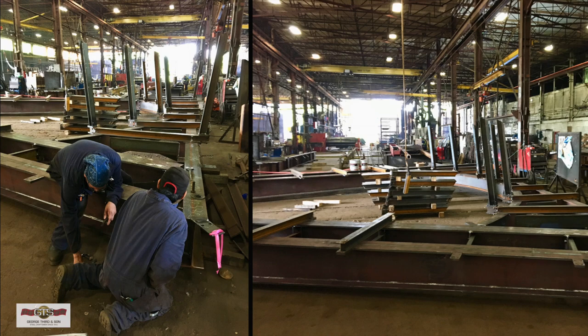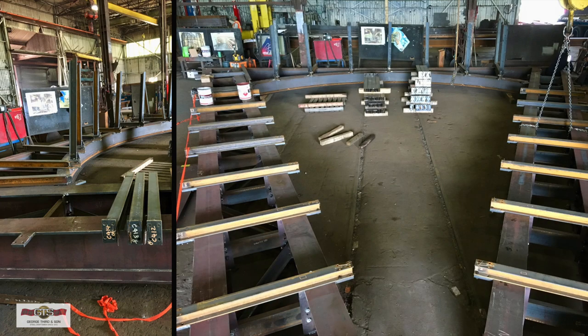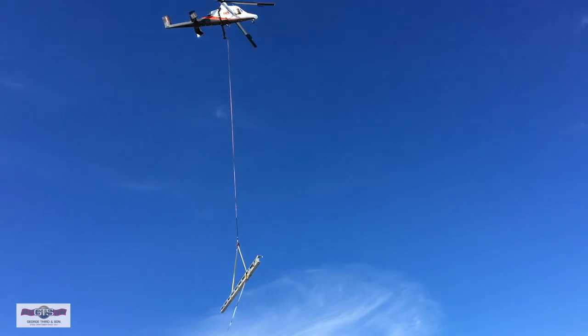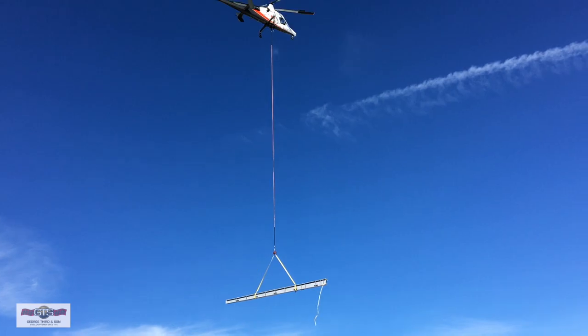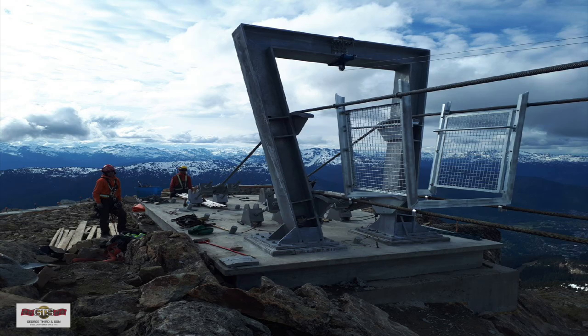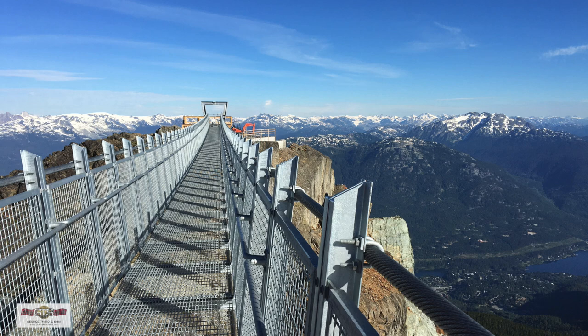The steel is all modular and fabricated in our shop. The bridge parts were all assembled here at George Third and Son, then sent to galvanizing, brought back, inspected, and sent to the job site. They had to be trucked to the top of Whistler Mountain. Some of the larger pieces were installed with a helicopter — the ones too heavy to handle manually — and the smaller pieces were assembled at the top and placed onto the cables one part at a time, slid across until they formed a bridge spanning the full 420 feet.